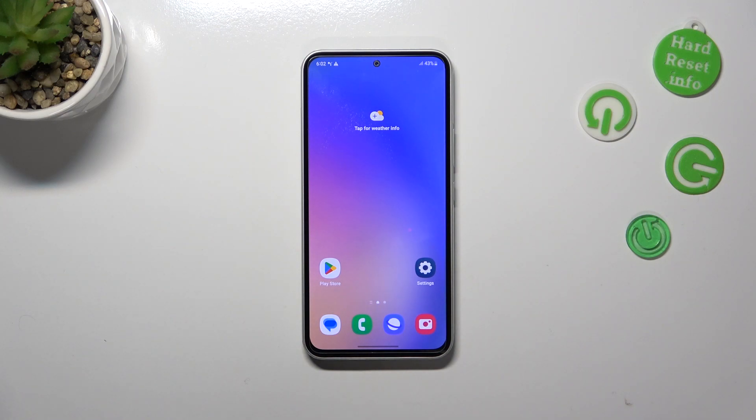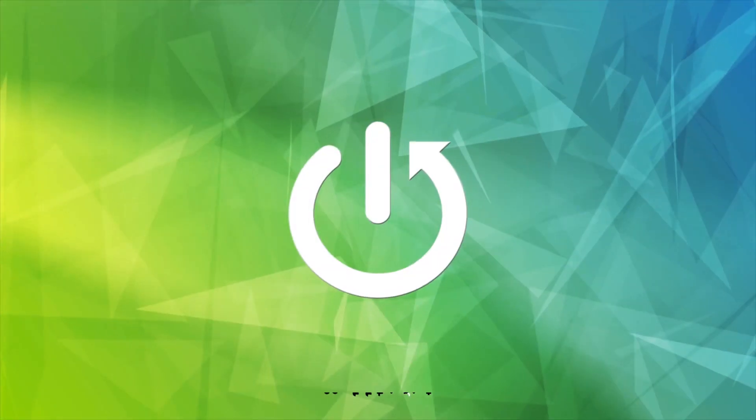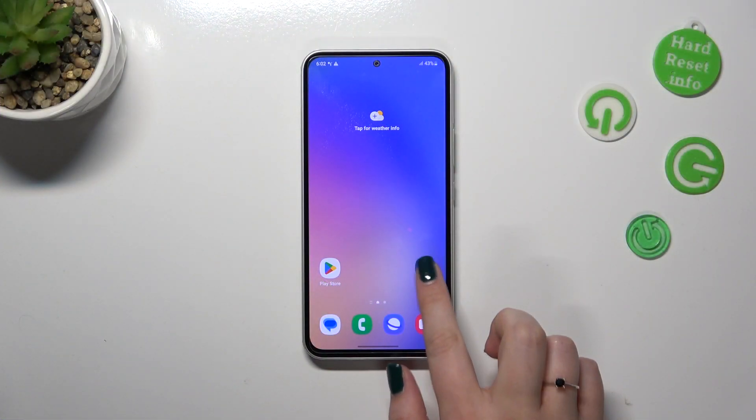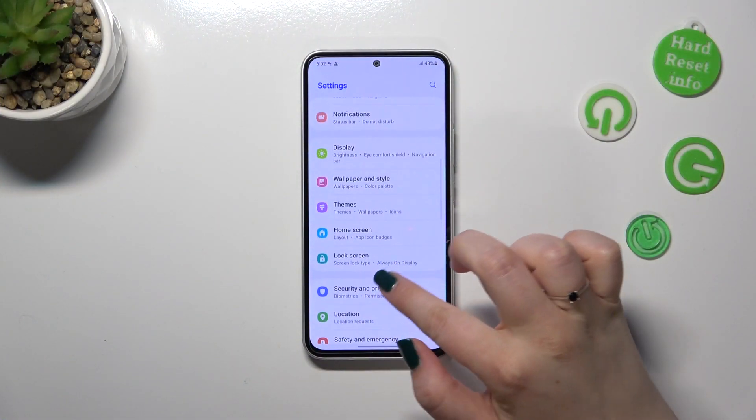Hi everyone. I've got the Samsung Galaxy A54 and let me share with you how to add the fingerprint to this device. First of all, we have to enter the Settings and then scroll to find Security and Privacy.